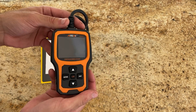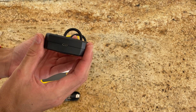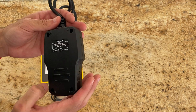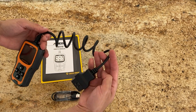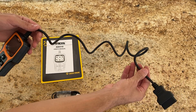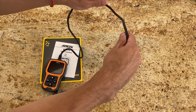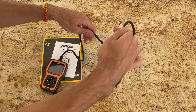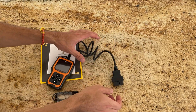Moving on to the scanner itself, the design immediately stands out. It's not just any run-of-the-mill design — it exudes a sleek and modern appearance that gives it a professional touch. Handling the cable, it felt quite robust, not just in its thickness but in the way it's crafted. The cable gives the impression that it's built to last, able to withstand regular use without fraying or wearing out easily.